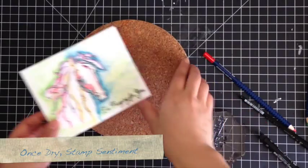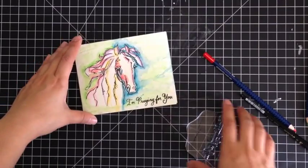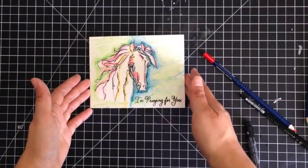Once it's all dry, you just stamp your sentiment again with the Stamper's Big Brush Pen in Black. I had to touch up some of the spots because of the texture on the cardstock. But now you can embellish and pretty much do whatever you want with it.